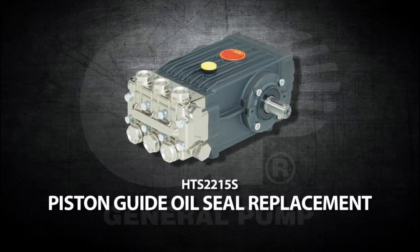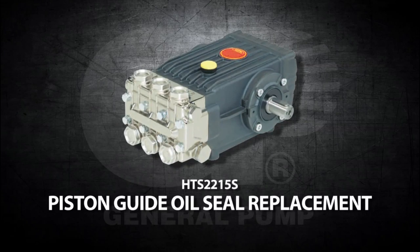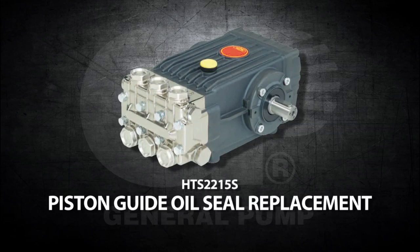This is a piston-guide oil seal replacement video for the General Pump Model HTS-2215S.